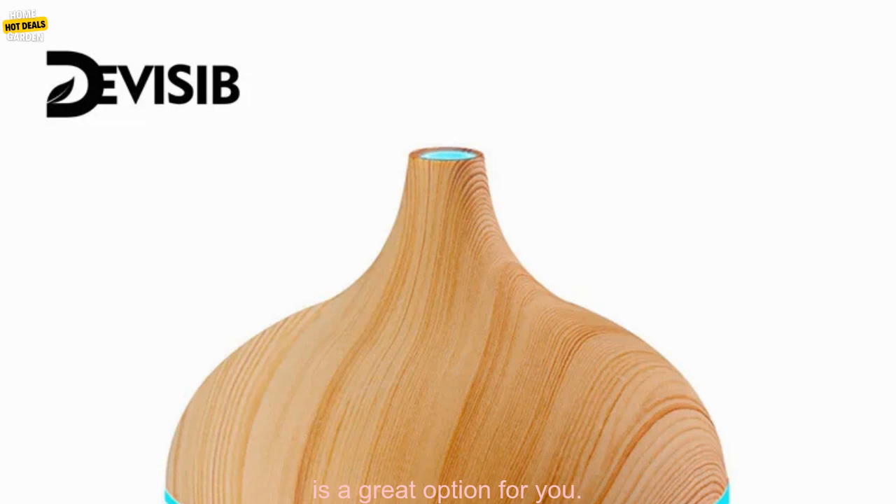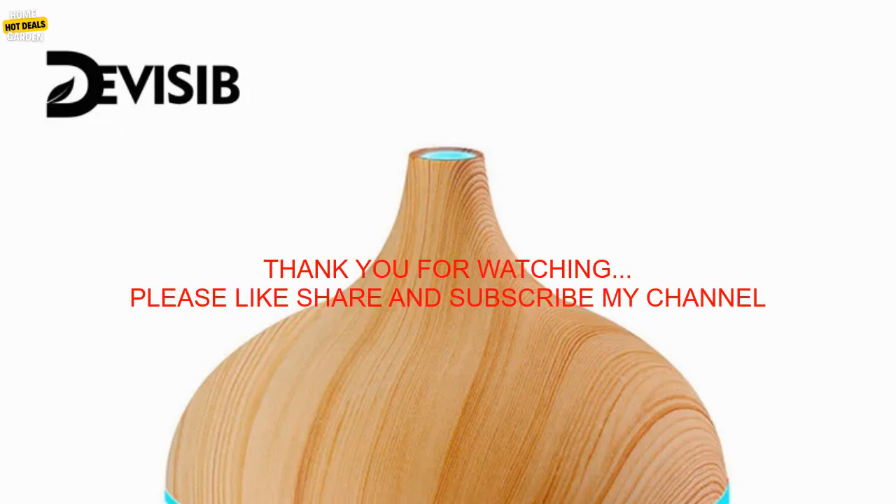If you are looking for a way to improve your mood, promote relaxation, and reduce stress, then the DEVISIB Aroma Essential Oil Diffuser is a great option for you.